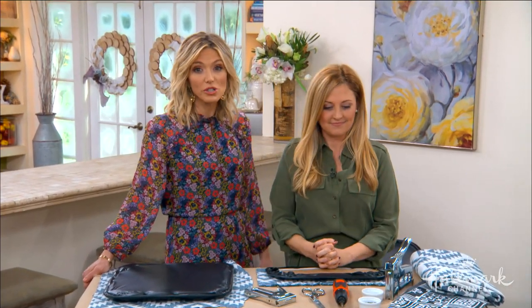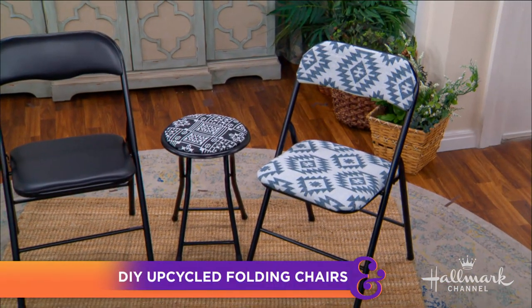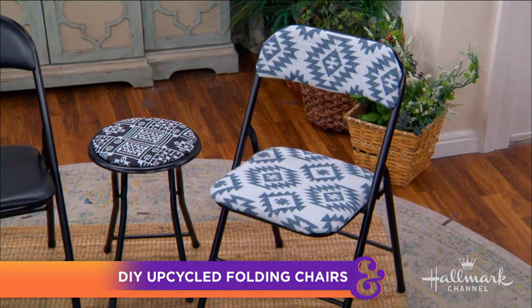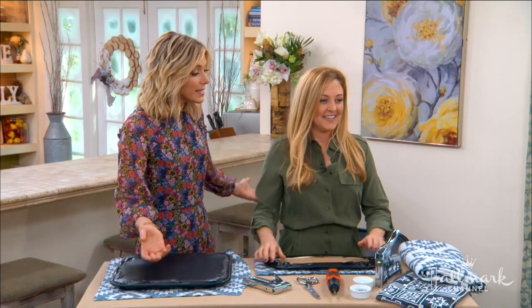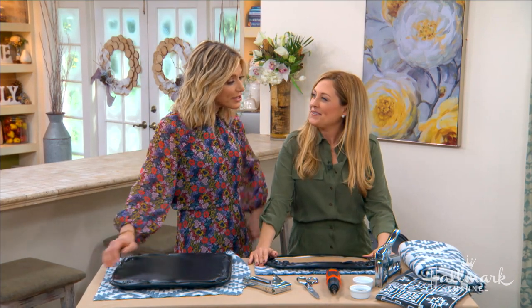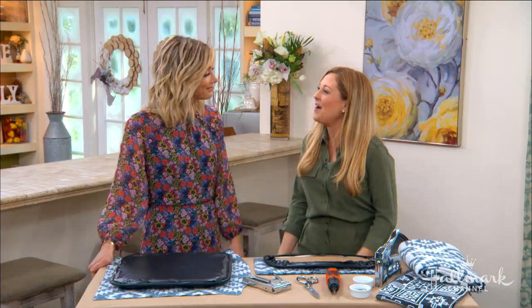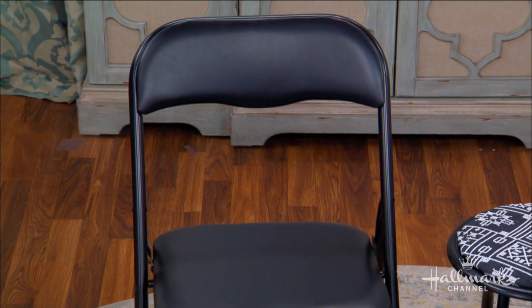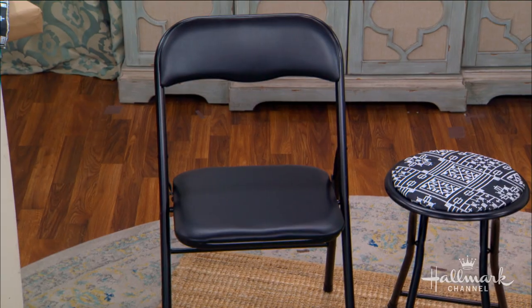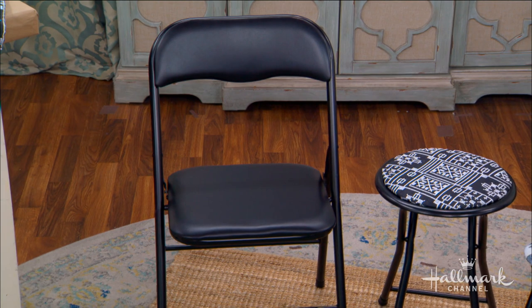Design expert Kelly Edwards is showing us a simple and stylish way to upcycle our old, unfortunate folding chairs. You go to dinner parties, meetings, book clubs, church events and this is what you're sitting at. You can find a set of five or six of these at any big box store for a very reasonable price, but they just don't look pretty.